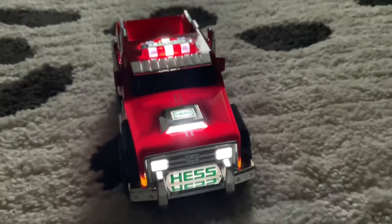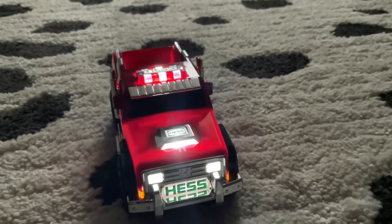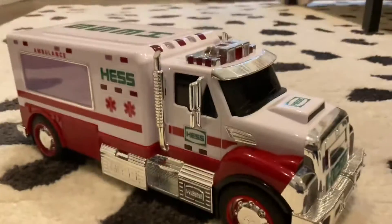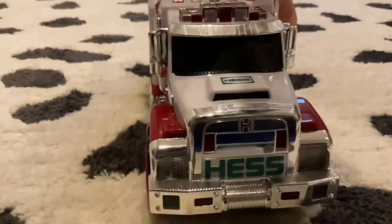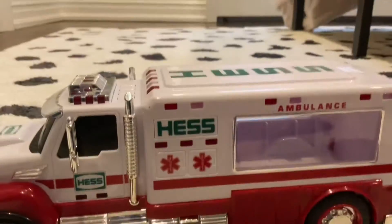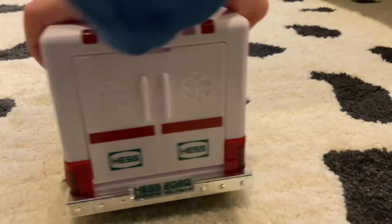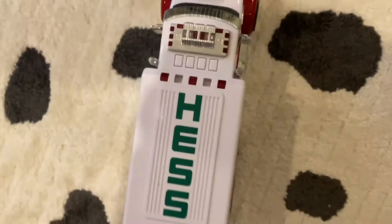Nothing really great on that side. Let's get to the other truck — this is the big truck. So let's get a review on this. Here is the front, here is the back of the truck, the front side, and the top.